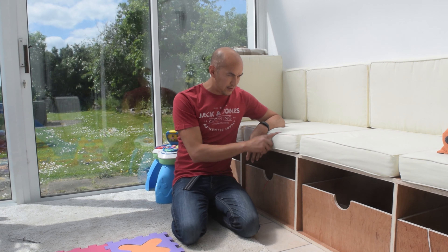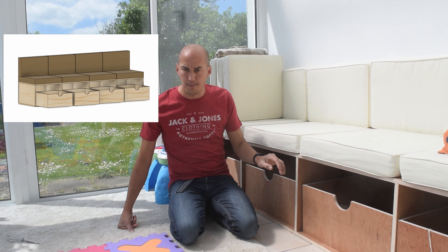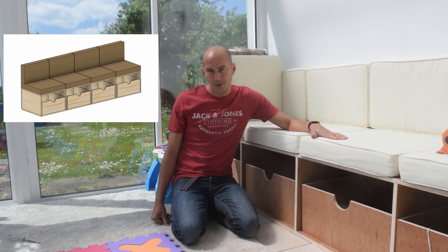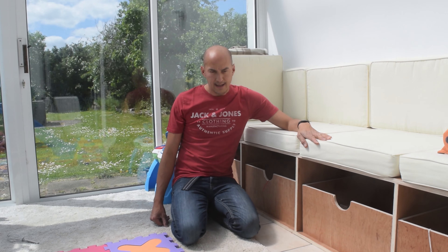Hi, welcome back to the channel. Today we are making this storage unit. This is for the playroom - it's got some nice wooden bins under here for storing toys, and it's a useful place to keep your outdoor furniture cushions when you're not outdoors enjoying your outdoor furniture. So let's get on with it.